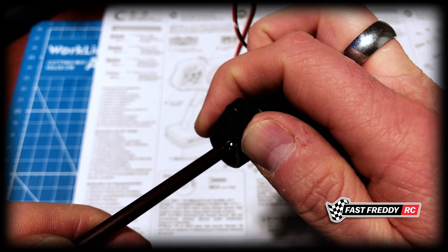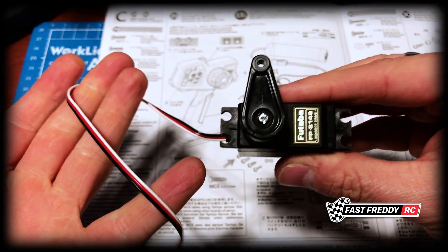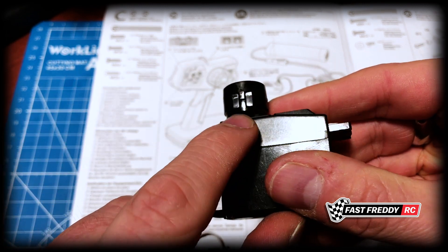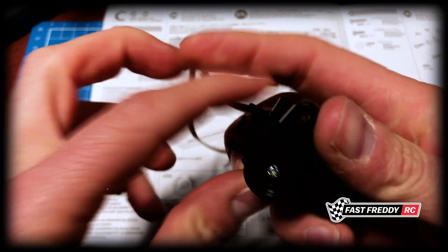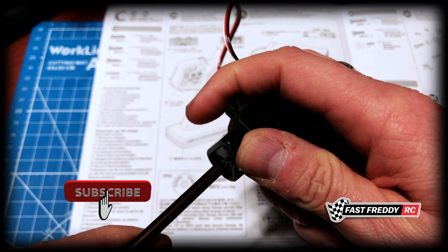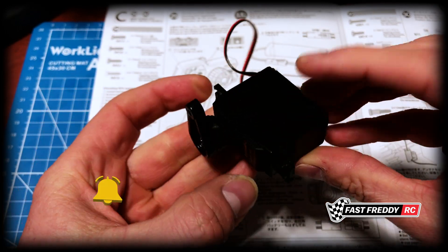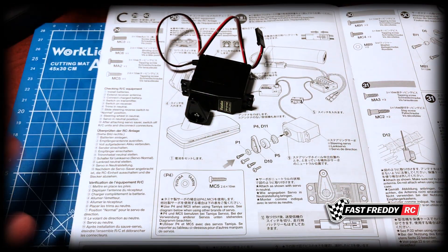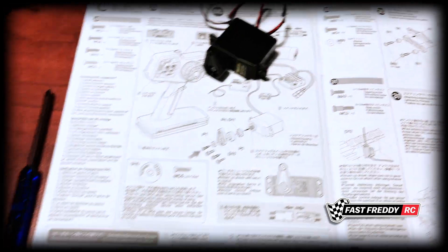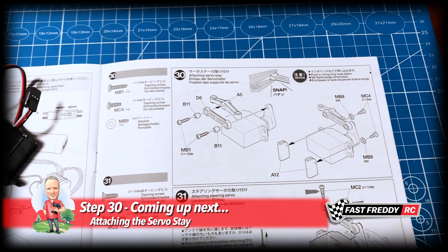I can feel it wanting to move — I've already shifted it slightly because my finger gave way — but it's on. Once we put this in the car and hook it back up, it's going to move to center, and we know that when we put the first piece of the servo saver on it was in the right place. I'll do one extra turn just to make sure it's on — which it is. That is ultimately what this looks like when finished. That is the end of step 29, and we'll now move on to step 30 to attach the servo stay.